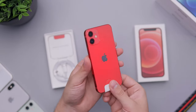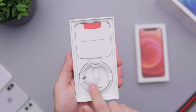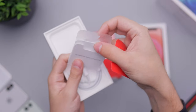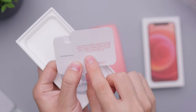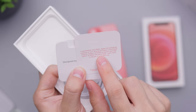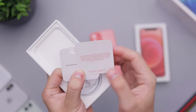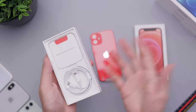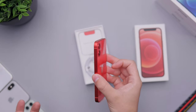Just real quick to show you what's in the box: we have a Lightning to USB-C cable, a little card that says Product RED, a SIM eject tool, and an Apple sticker. With Product RED, Apple will contribute a portion of your iPhone purchase to the Global Fund to support HIV/AIDS programs and help deliver an AIDS-free generation — learn more or donate at red.org. A portion of your money goes to this foundation, which is nice because none of the other phone colors do that, so if you don't care about the phone color, might as well go red just for that.